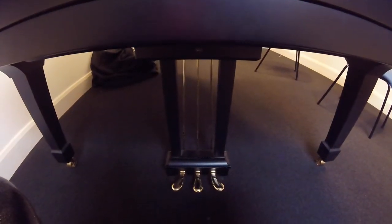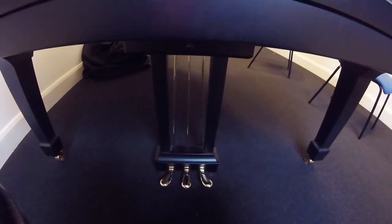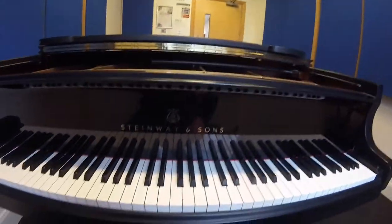If we have a look down here, you will see we have three pedals. The most common pedal is the right pedal, which is called the sustain pedal. You push that down and the notes hold.